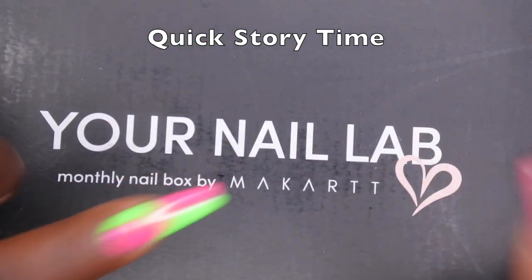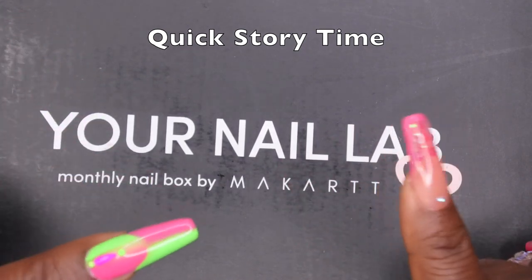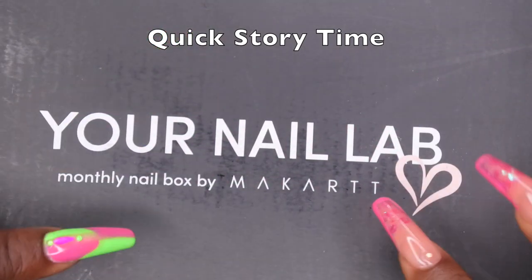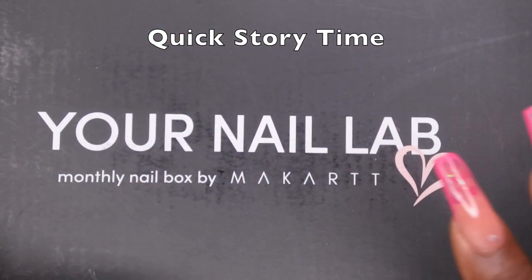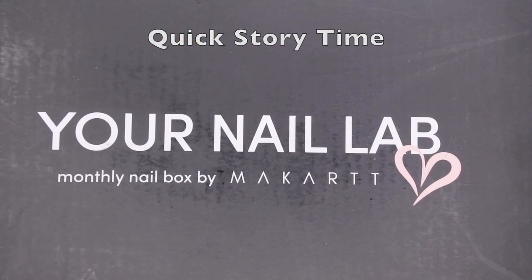I actually resubscribed on September 1st, and literally my box came the very next day, which was kind of crazy. I was just like, how is that even possible? I'm really hoping that it's the correct box, and kudos to McCart for getting that out to me so fast because I'm impressed.